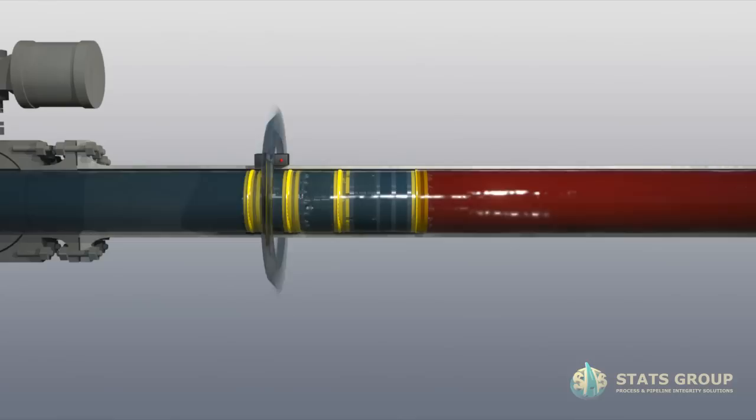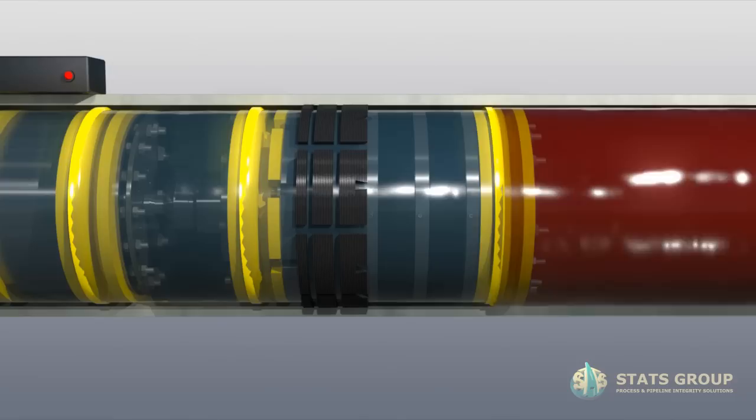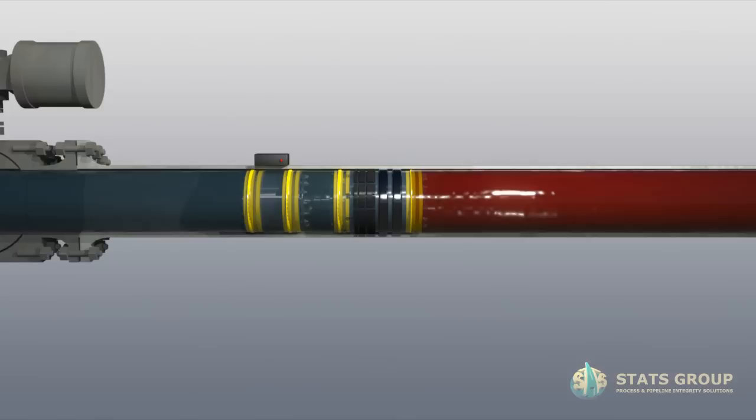Locate Technoplug at the set location. Use through-wall extremely low frequency communication to activate the Technoplug to the set condition. Vent pressure behind Technoplug to atmospheric pressure.